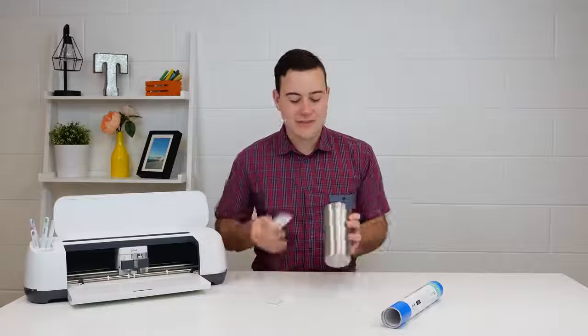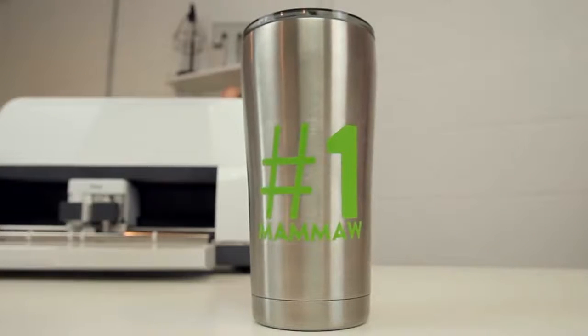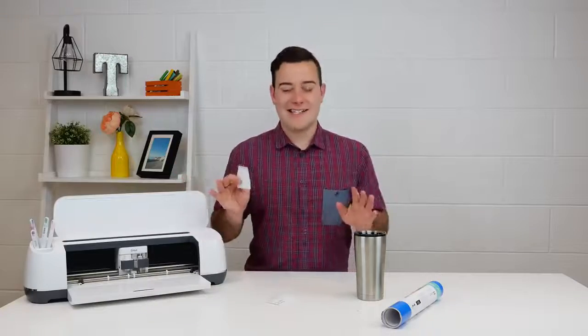So in today's video, I'm going to share with you just some simple ways of applying vinyl onto a tumbler. It doesn't require a lot of extra steps. When I was picking these up at Walmart yesterday, Mamaw was actually with me and she said, Tanner, I want one. So I asked her what she wanted me to put on it and she said, number one Mamaw — she gave herself the title and I totally agree. We just cut it out really quickly in some green outdoor vinyl, cut it with the Cricut Maker, and it's really easy.